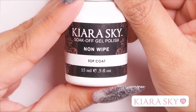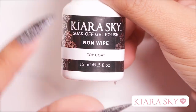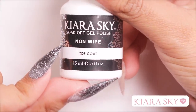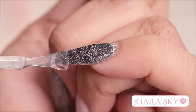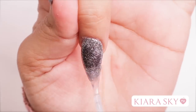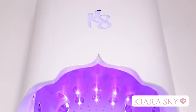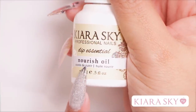So now that I'm done filing and shaping my nails, I'm going to go in with my favorite top coat — it's Kiera Sky non-wipe top coat. The thing I like about this is it doesn't leave a sticky layer when it's done curing; as soon as it comes out of the light, you're good to go. Now I'm just going to finish up with some cuticle oil — I like to use Kiera Sky Nourish Oil.